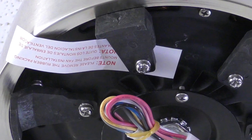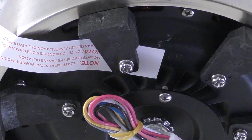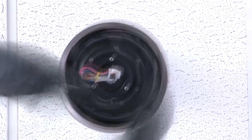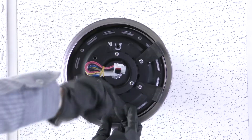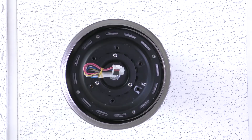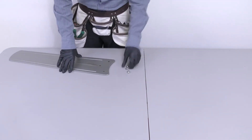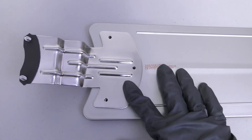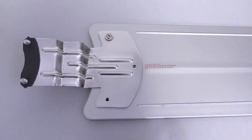The fan motor assembly is shipped with rubber packing mounts to prevent movement during transportation. Use a screwdriver to remove all packing mounts from underneath the motor assembly. Attach the blade to the blade arm by inserting the medallions under the blade and securing the arm to the top of the blade with the three blade screws.